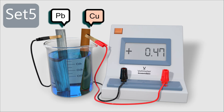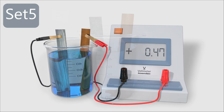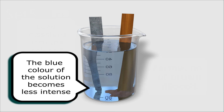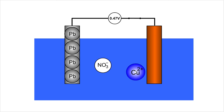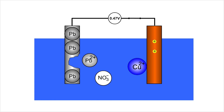For set five, lead and copper sheets are immersed into a copper(II) nitrate solution. Lead is the negative terminal while copper is the positive terminal. The voltmeter shows a voltage reading of 0.47V. The lead electrode dissolves into the solution, a brown solid deposit is formed, and the blue colour of the solution becomes increasingly faded. Lead atoms donate two electrons each to form lead(II) ions, and copper(II) ions take two electrons each to form copper metal.